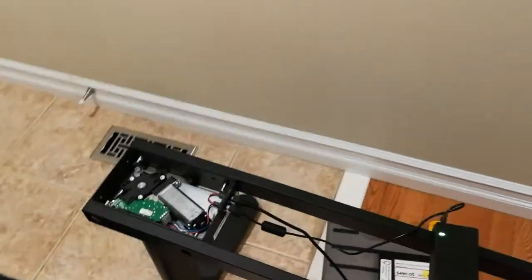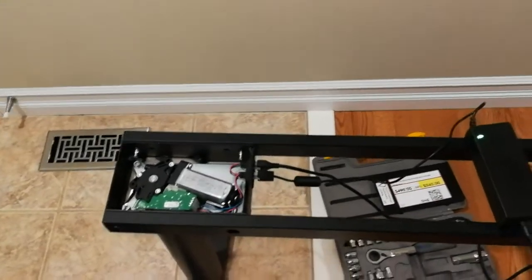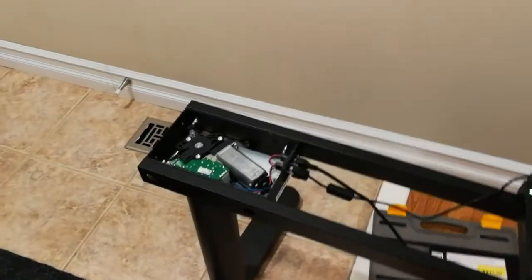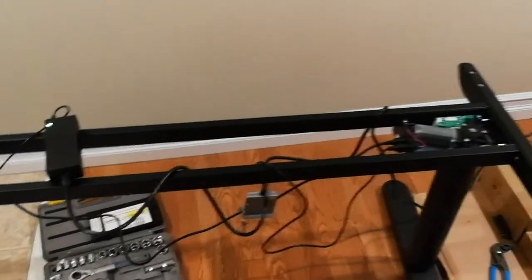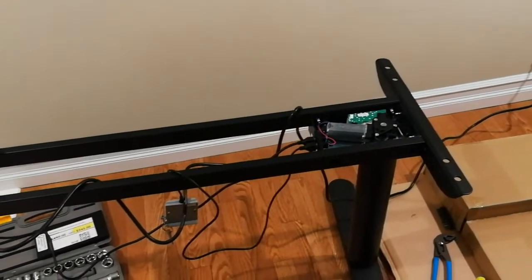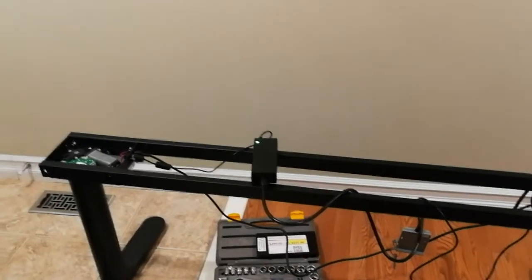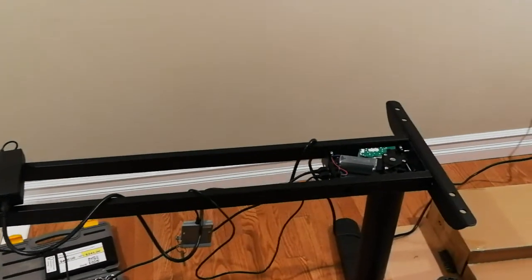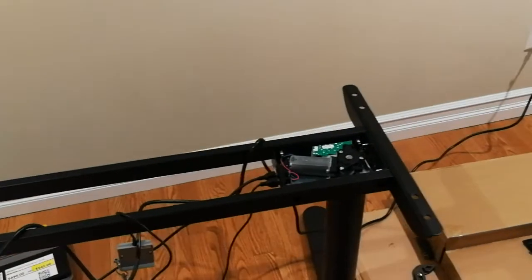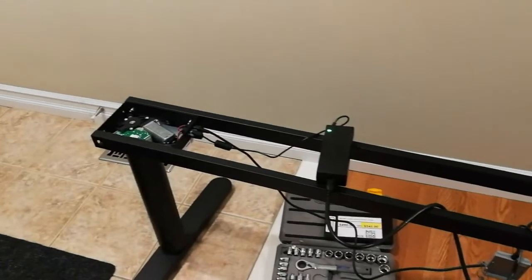Hey guys, just want to show you how to fix the IKEA Bekant desk. I got this desk in the AS-IS section, so I can't really return it. When I power it up, only one side would lift up; the other side would lift up very very slowly, so the desk surface wouldn't be leveled.